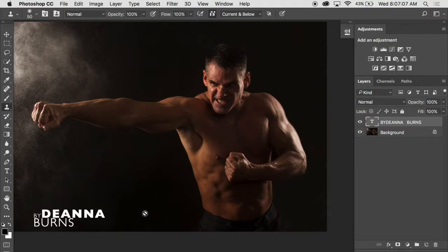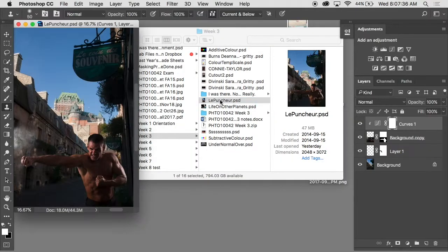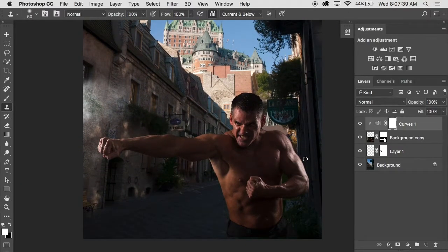Let me talk about what you can do with these images afterwards. Here, this guy was photographed on black — the light is coming from behind and he was punching something quite dusty, so you get all this dust coming out. If you wanted to put him onto a different background, that's one of the things we're going to look at today — cutting things out and putting them on different backgrounds.